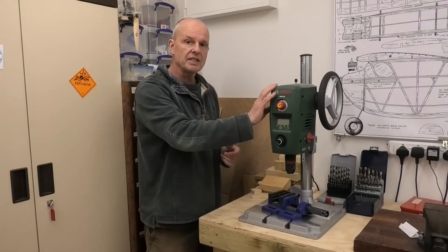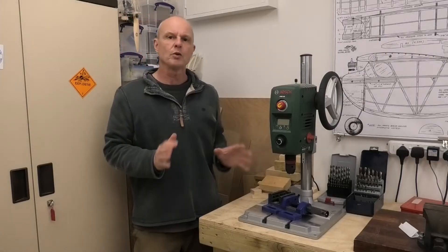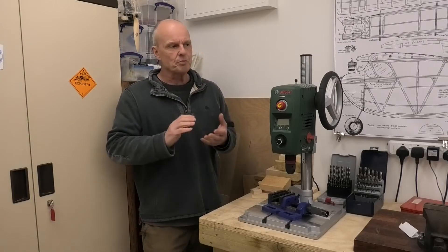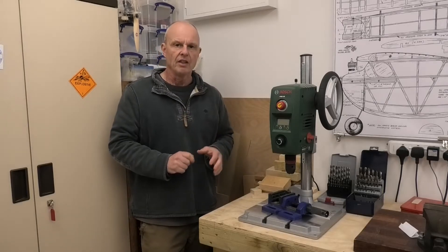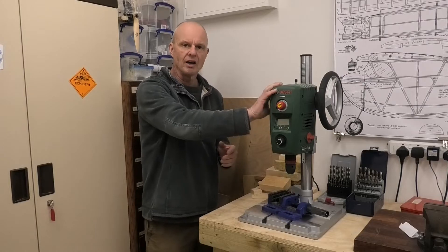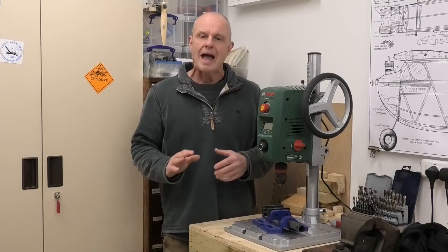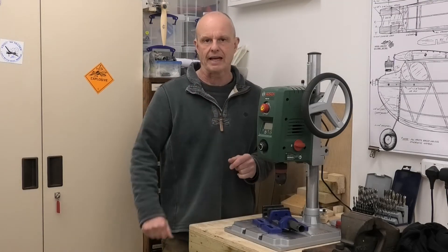Now in the last 18 months I've had extensive use of this drill, and I thought it was about time I did kind of an update. And that was brought on particularly by a single job that I did that made me think I really do like this drill. Now if you haven't seen that original review video, have a look in the description below and there will be a link to that.